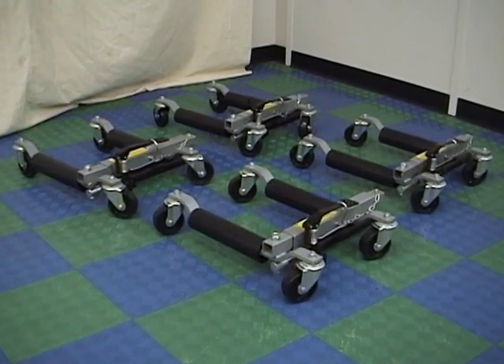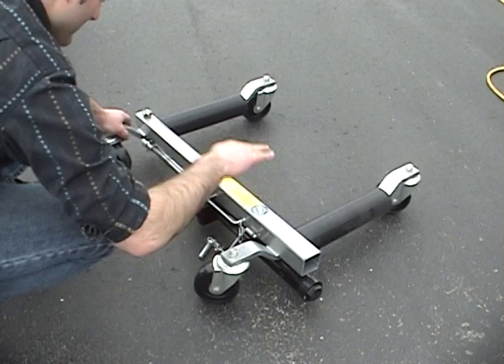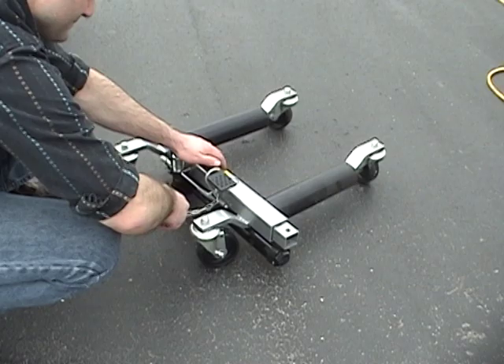A set of the Atlas Move-It Wheel dollies allows one person to easily reposition most vehicles on a smooth surface. The Move-It dollies are available with either a hydraulic pump or with ratchet action. Both styles of Move-It dollies operate basically in the same manner.